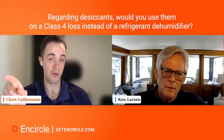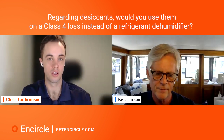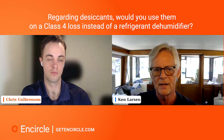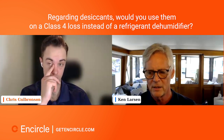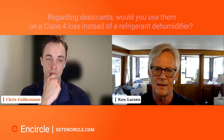Regarding desiccants: would you use them on a Class 4 loss instead of a refrigerant dehumidifier? Class 4 involves difficult-to-dry, dense materials that have become deeply saturated — like a concrete slab or a dirt crawl space that has turned into muck. Those are examples of difficult-to-dry specialty drying processes. Yes, desiccants can be useful on Class 4 losses, but I want to caution this group.